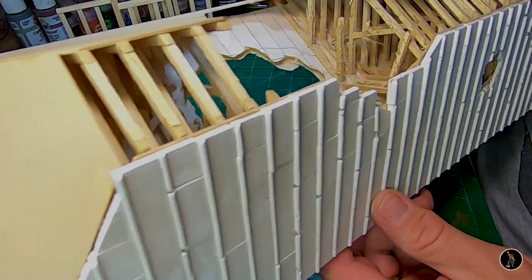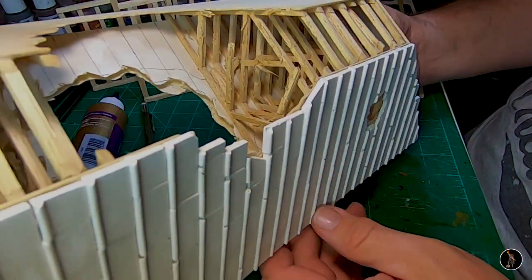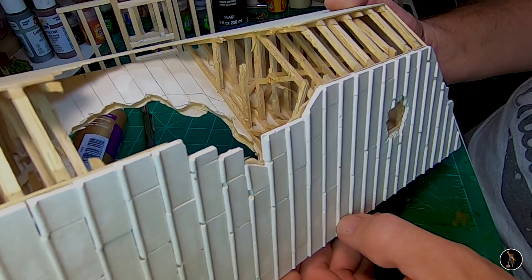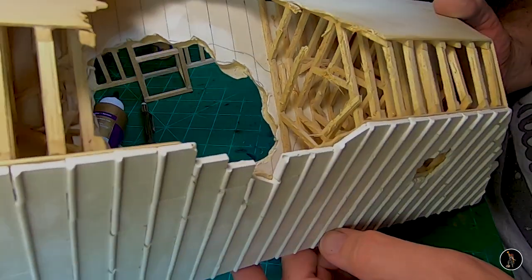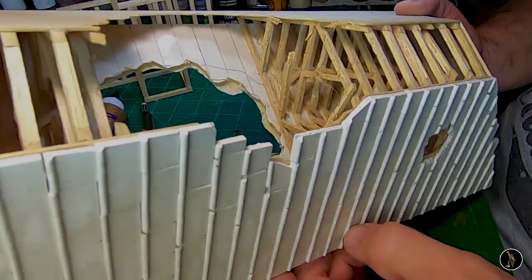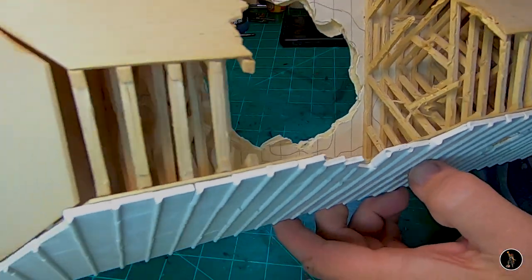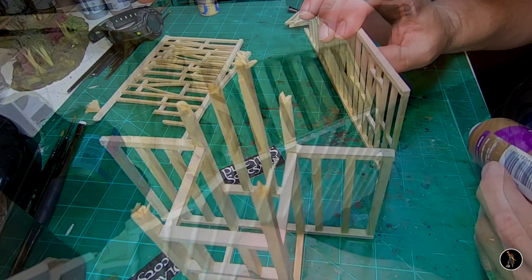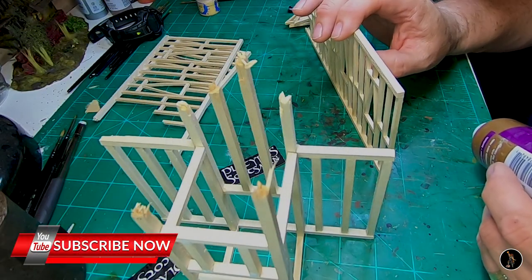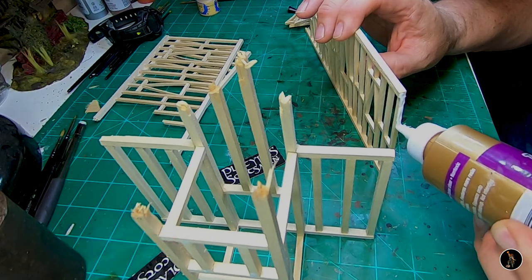This is something I built years and years ago. I can't remember what I was going to make, but it was going to be a bombed-out roof. Anyway, I now found a purpose for it. I made these struts the same way as I did the church, so I'm just going to tear everything apart on this and use these struts for the roof. Now I'm going to start assembling the church. I'm going to use the green mat as a square to keep this obviously square, start applying glue, and start throwing this thing together.